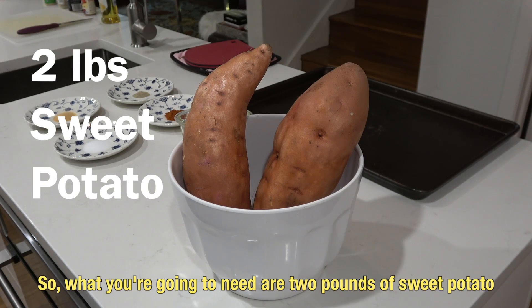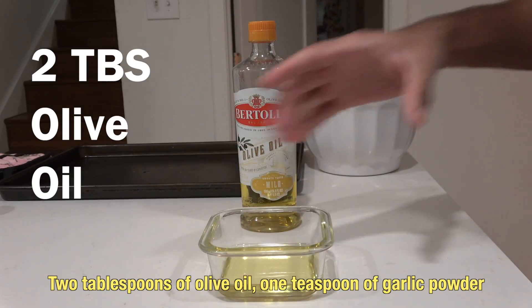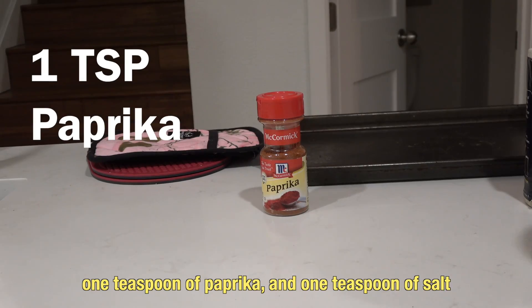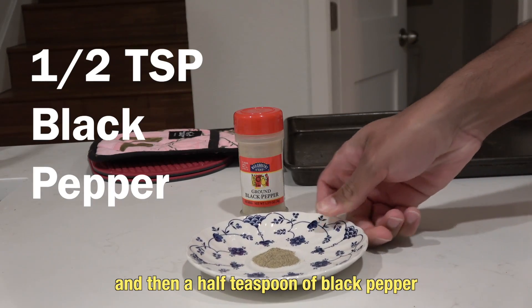So what you're going to need are two pounds of sweet potatoes. We left the sweet potato skins intact to add more fiber. Two tablespoons of olive oil, one teaspoon of garlic powder, one teaspoon of paprika, and one teaspoon of salt, and then a half a teaspoon of black pepper.